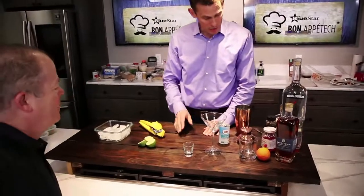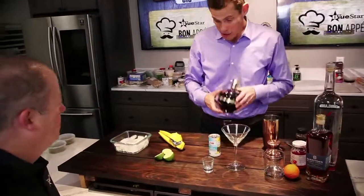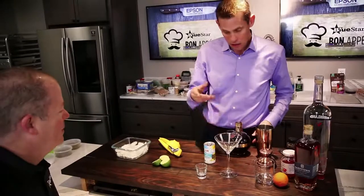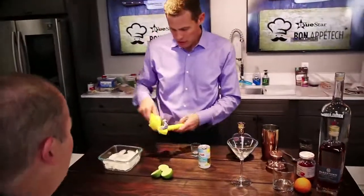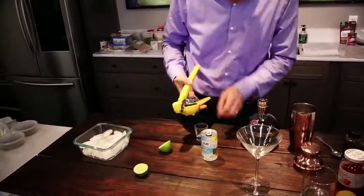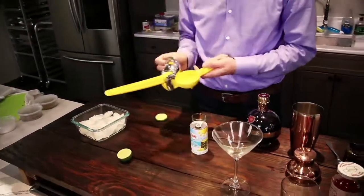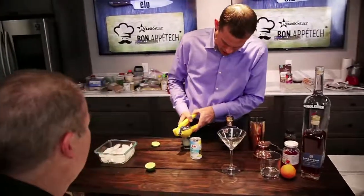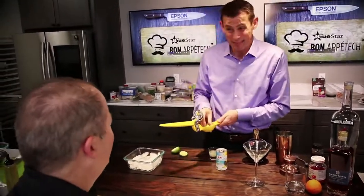French martinis are pineapple juice, chambord — which is a raspberry liqueur — and of course vodka. We're going to mix it up with some fresh limes. It starts off with a one-to-two ratio of lime juice. Whenever you're mixing a cocktail, one of the keys is fresh limes — you really can't have enough. If you don't have a bag of fresh limes before you start the weekend, you're going to run out.